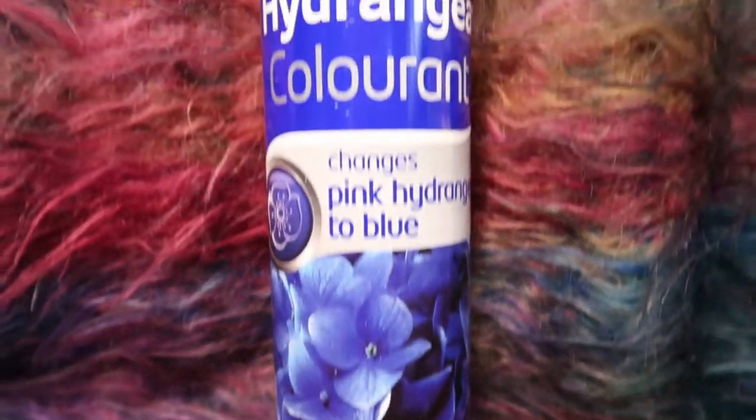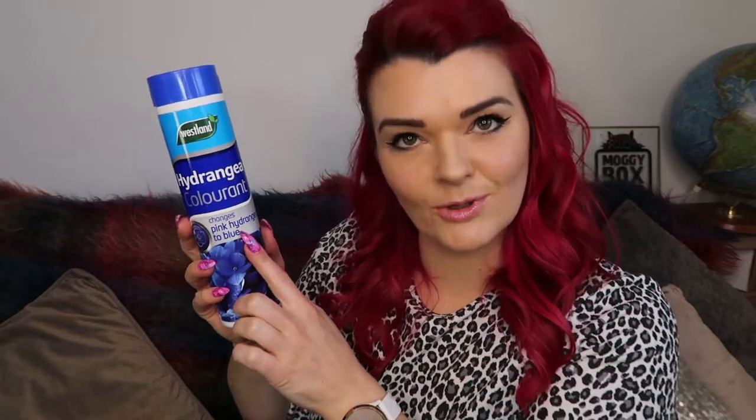Apparently we're making the soil more acidic — we will find out if it works, shall we? Because both my hydrangeas are pink. They're in pots as well and it does say I can do that with this. So it's by Westland — hydrangea colourant, changes pink hydrangeas to blue. It's £5.99. I don't know if this will work this time of year but I'll be trying it out in the next few garden videos and you will be able to see if it changes them to a blue colour. We can find out together.